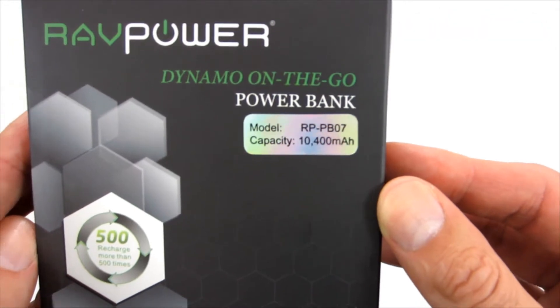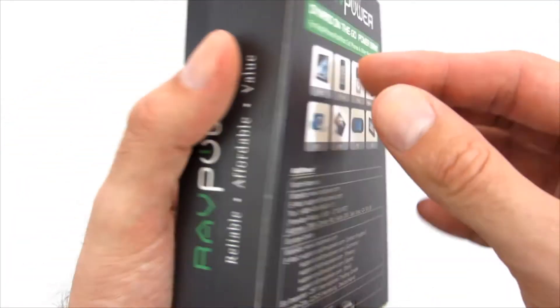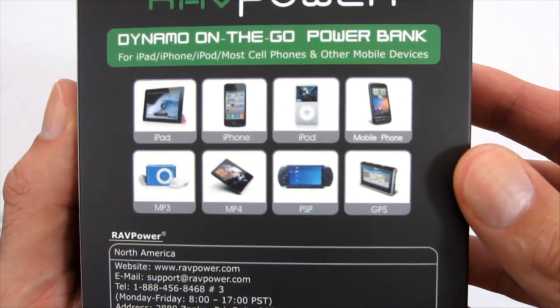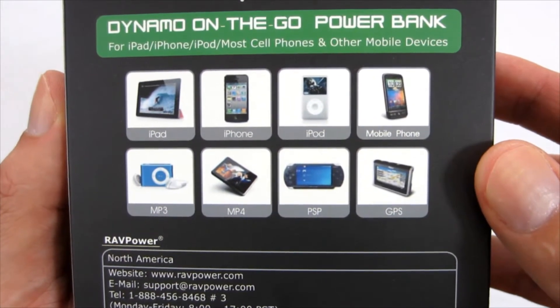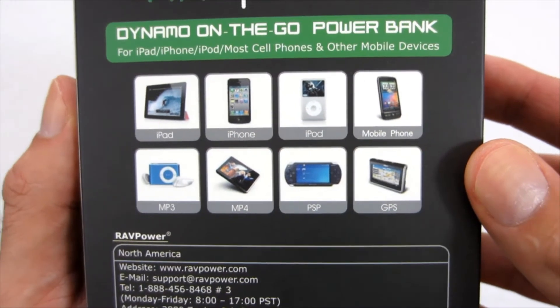Additionally, the manufacturer ensures that it can be recharged more than 500 times. On the back of the box, the manufacturer informs that it can be connected to smartphones, tablets, laptops, MP3 players, portable game consoles, and GPS. So it has versatile usage.